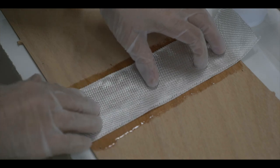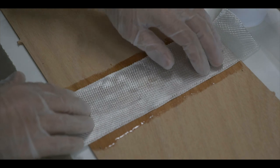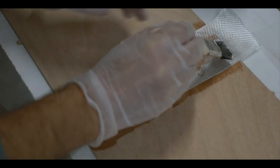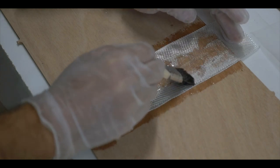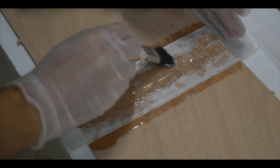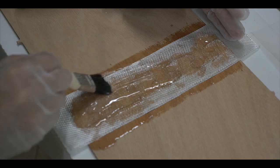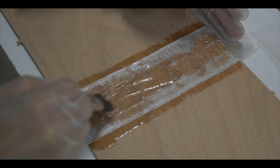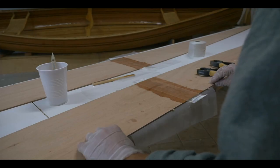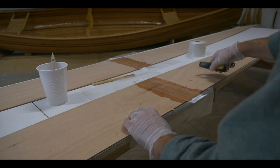With the puzzle joints connected, we're going to cut lengths of fiberglass tape — which is included in the kit — to fit over the joints between the sections. We're going to brush some epoxy onto the panel surfaces; this time I've mixed up a small batch without adding the silica. I'll brush epoxy onto the panel surfaces at each puzzle joint, lay the tape over the joint, and brush more epoxy to saturate the tape.